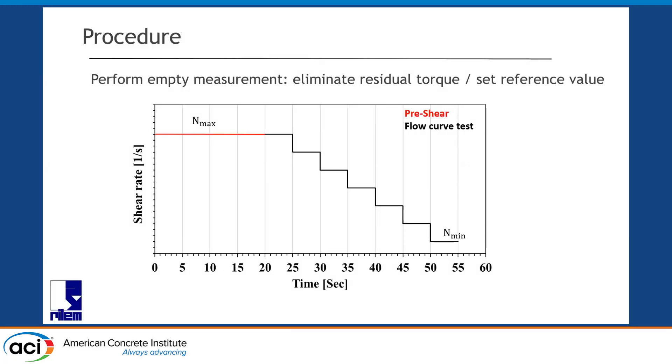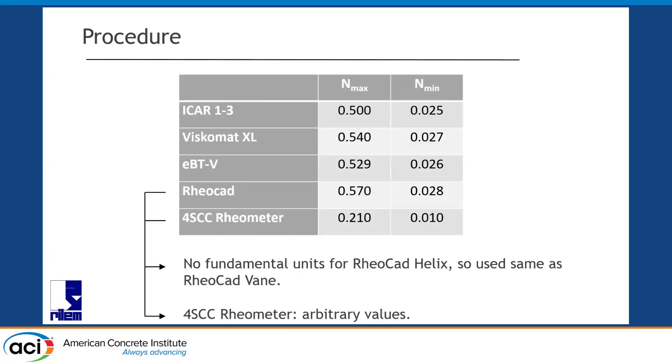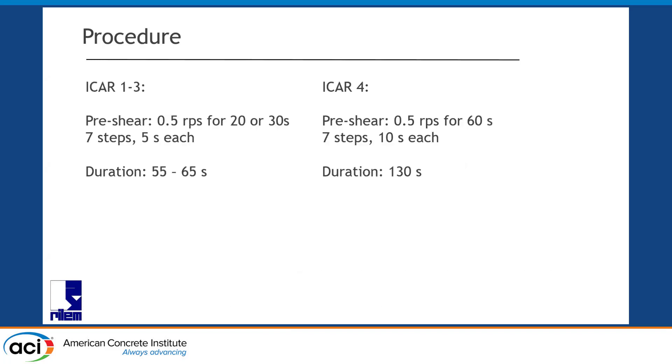Reviewing the testing procedure we had: an empty measurement before, or a torque reset to eliminate any residual values. We've seen this level before, and the maximum velocities we applied to maintain shearing — just as a reminder — but now let's go into this next part.